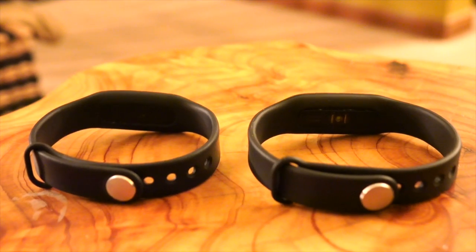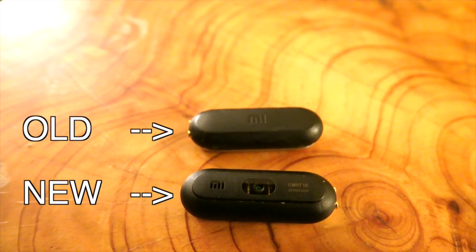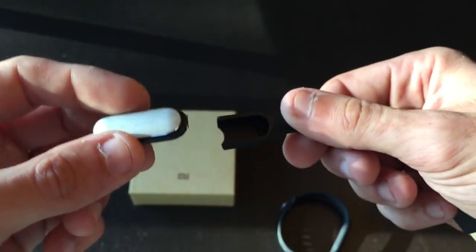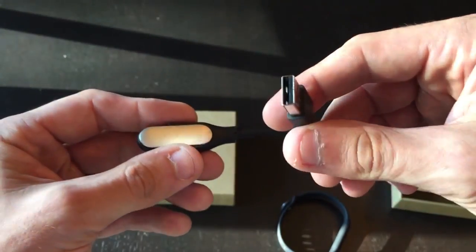Just like the previous Mi Band, this Mi Band has the exact same strap, and it also comes with just this little tiny pod that's inside. This little pod snaps into a charger, which I haven't even had to use yet — it came with a pretty much full charge, and I've been using it for about a month and still haven't had to charge it. You'll probably get anywhere from one to three months of battery life, depending on how often you use the optical heart rate monitor.